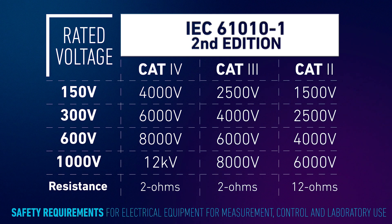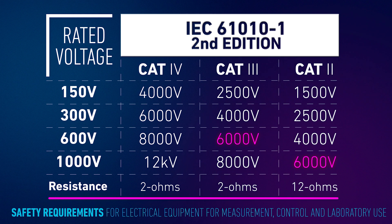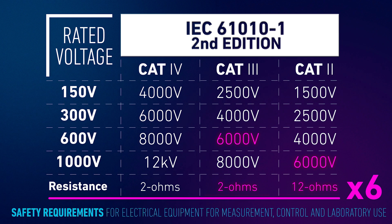Could you tell me what is the difference between 600 volts category 3 and 1000 volts category 2? The 1000 volts seems much better — well, not exactly. In most cases, the higher the category rating, the safer it is. Look at the test resistance: 2 ohms versus 12 ohms. The measurement current is six times higher for 600 volt category 3. So when buying your new multimeter, think first about the safety category and what is the highest possible voltage you are going to measure.